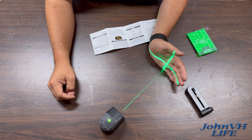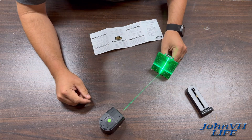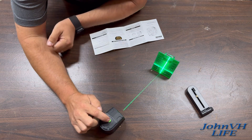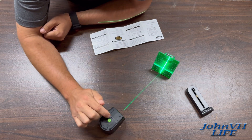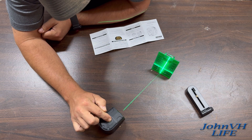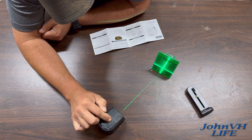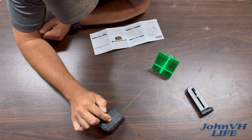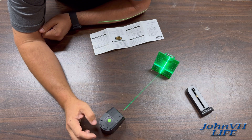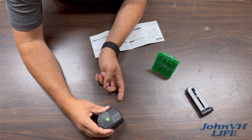If you want to change the brightness, let me get this little target thing out here so you guys can see it a little better. Hold down this button until it flashes, then every time you push it you can change the brightness. See how it's getting dimmer — darker, darker, darkest — then leave it for a few seconds and that'll set it.